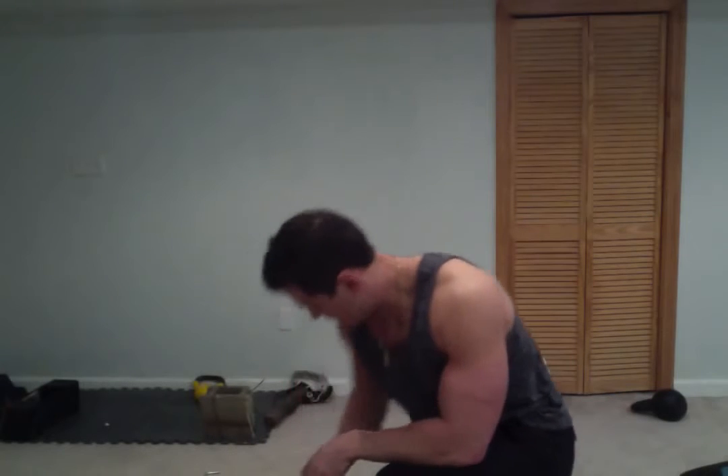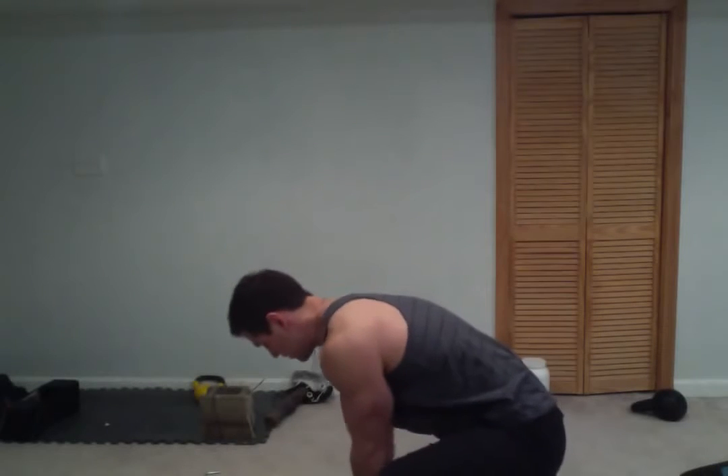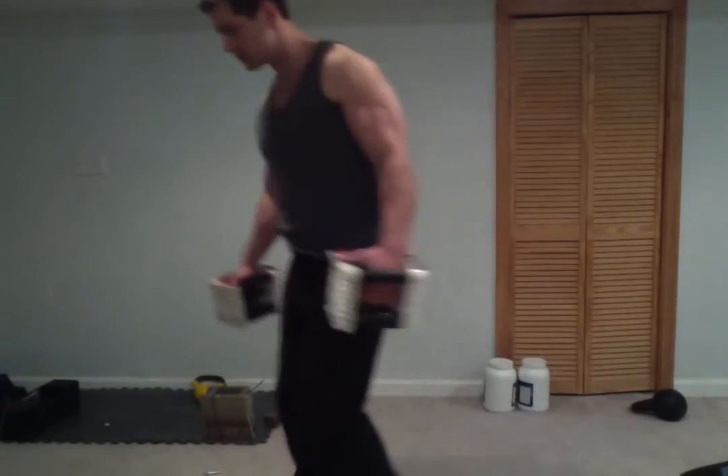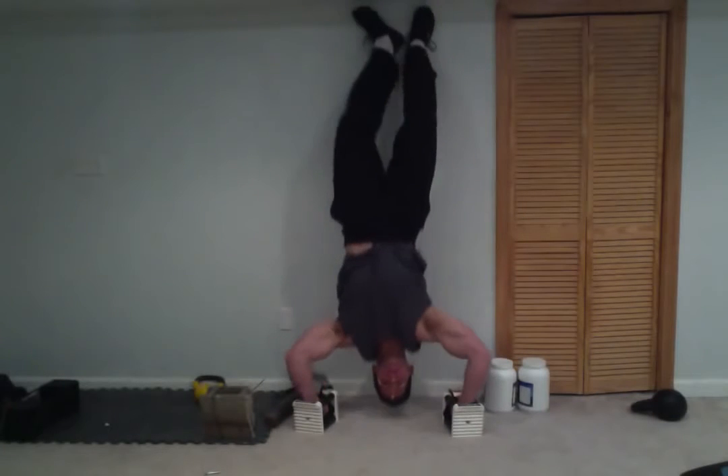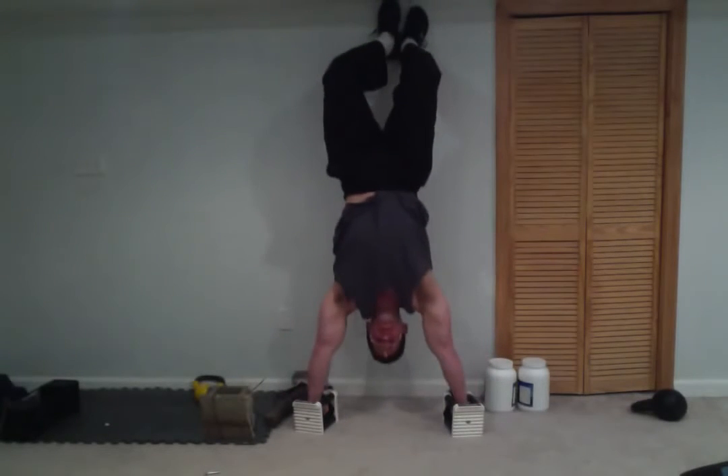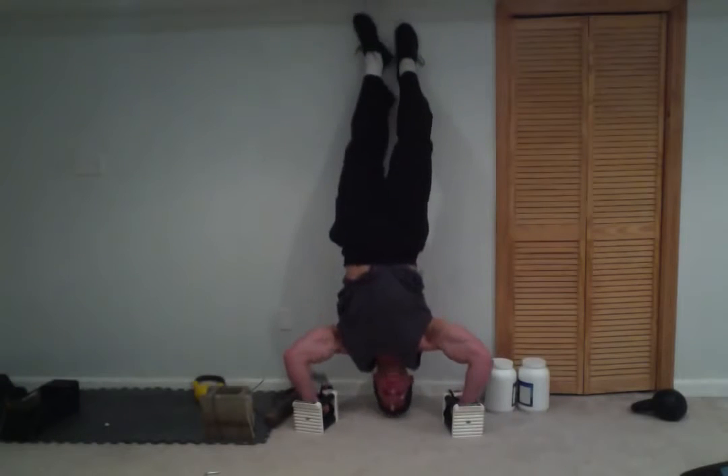They're also great because of the height difference — you could use two power blocks as an extension for something like a handstand push-up. I'll just use the singles, put them against the wall so you can get some depth. From here, just a nice deep handstand push-up — you can get a few degrees deeper in that one.